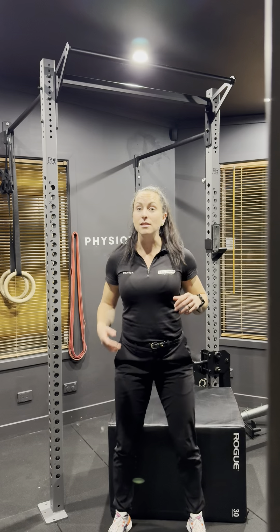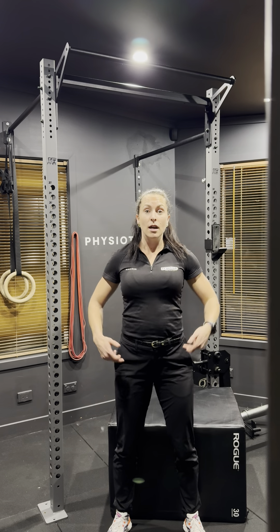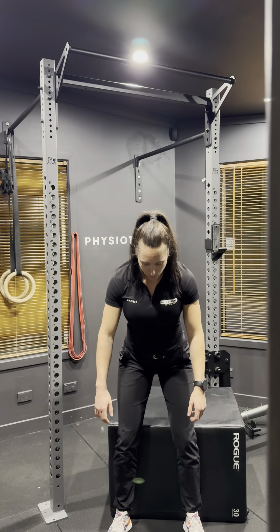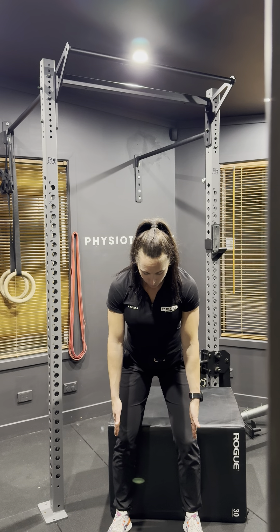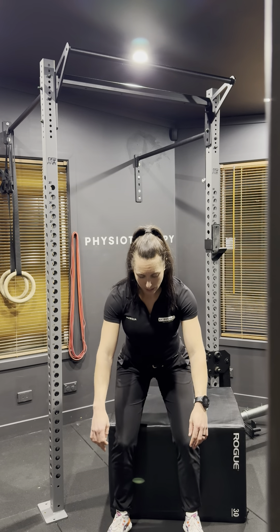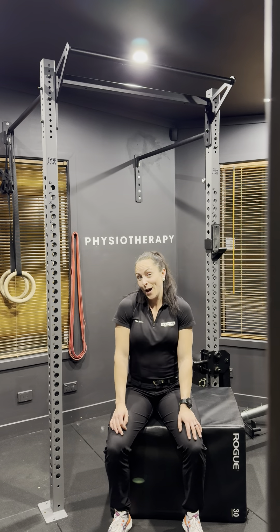Coming back down, the same applies just in reverse. Hinge your hips back, open them up and then push your bum back. Keep your feet on the floor underneath your hips. Don't let your knees come closer together. Keep them apart and sit back down. Good luck.